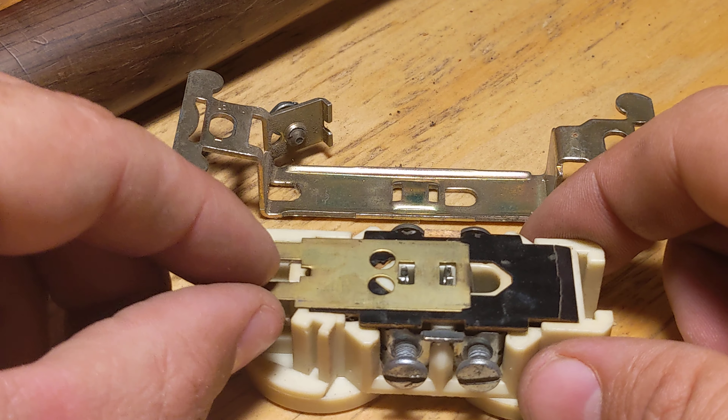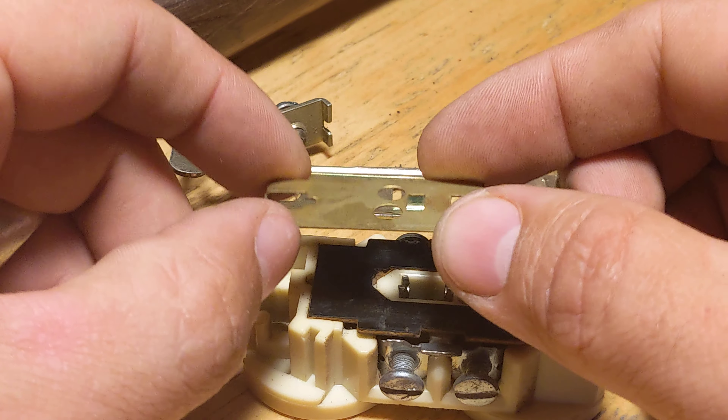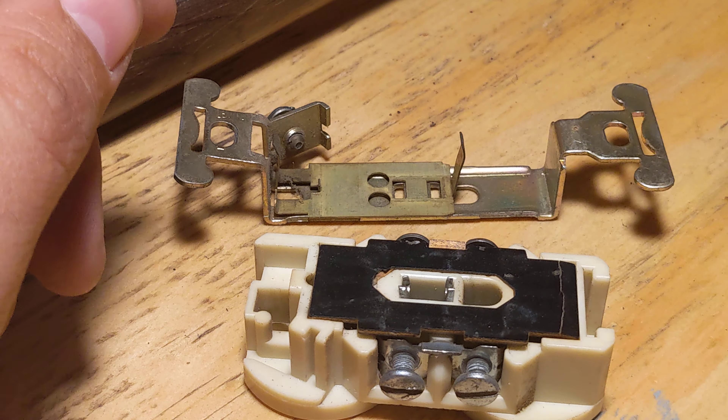Here is the piece that connects to the ground of your plug. And as you can see, it's just a piece of brass that floats there and touches the back plate.